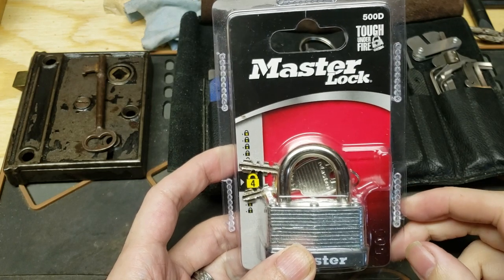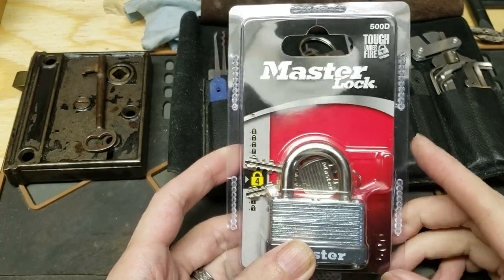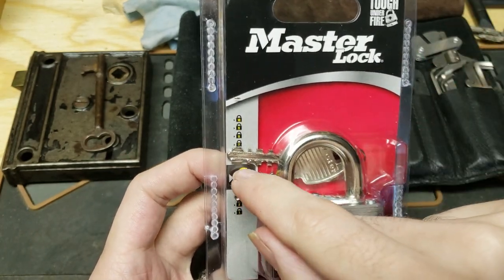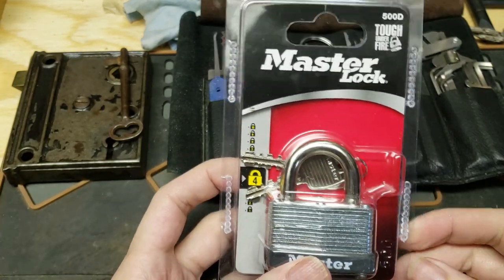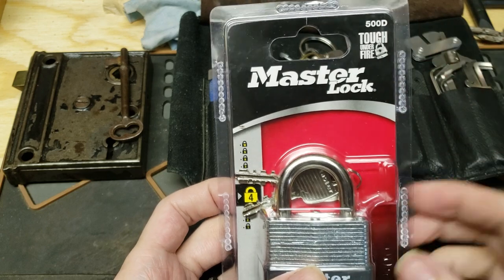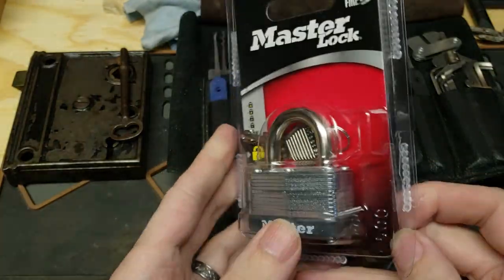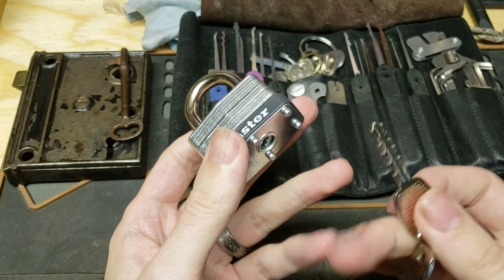Hi folks. Occasionally when I'm teaching, I get asked about warded padlocks, or warded locks in general. People either ask about them where it's that Master Lock with that funny squiggly keyway, or that lock with a key like this, or even sometimes a lock with a key like this. I was doing some errands at a local big box store and they had one of these Master Lock 500s on the rack, and it was cheap enough. I realized the last time I was teaching I could not find the warded lock that I usually have in my kit. And actually, when I was going through some of my old videos recently, I realized that I hadn't actually done a video on these.